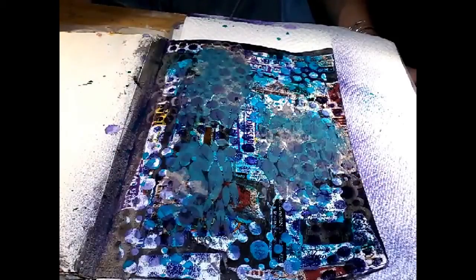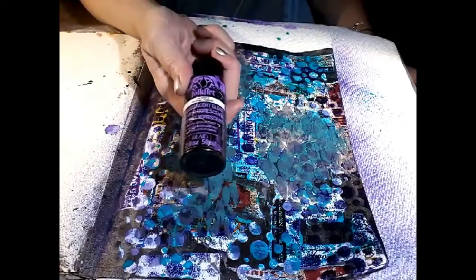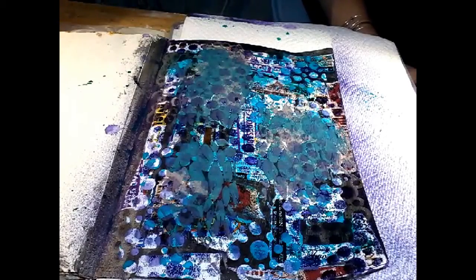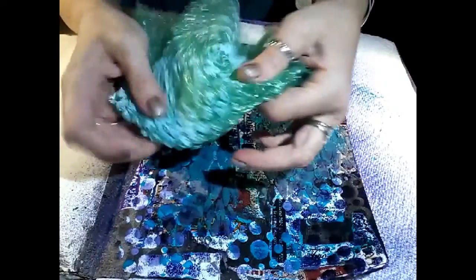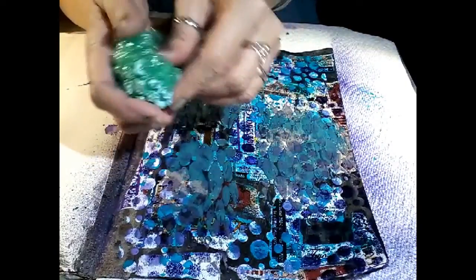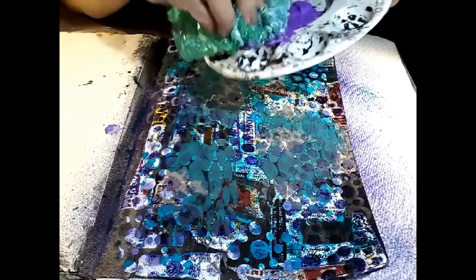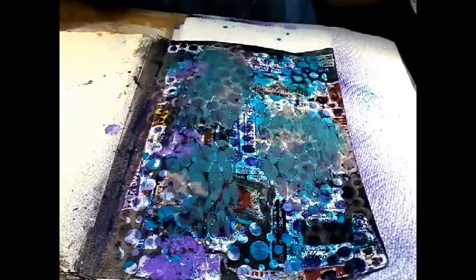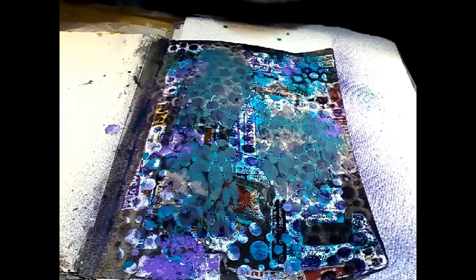Step five is to add marks with bubble wrap, and anyone who knows me will not be surprised at this color choice — this is Folk Art fluorescent purple. I am a creature of habit. I had to hunt around for my bubble wrap — I must have thrown a lot out, but I finally found a piece. I'm just going to randomly go around. I'm going to try not to have so much paint this time so we can actually see some marks. I think this will go good with our other colors — and of course it doesn't look like any kind of bubbles, but that's all right.